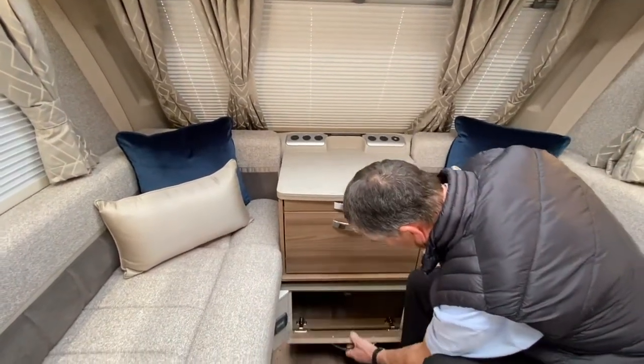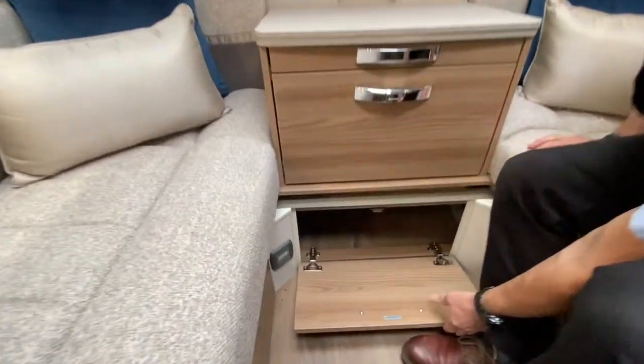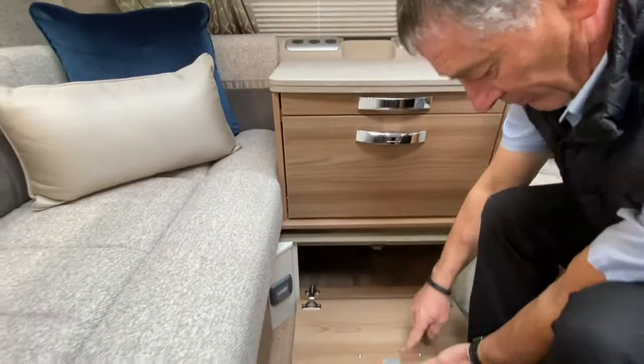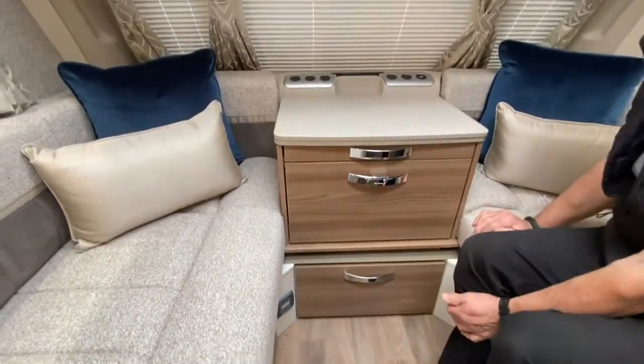Below it we have got storage which you can obviously put into there what you wish to — that's useful storage and it's held up by a magnet into a location.